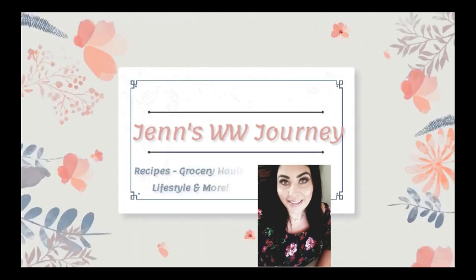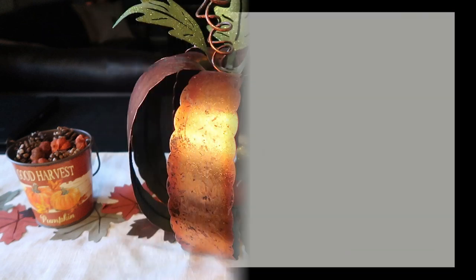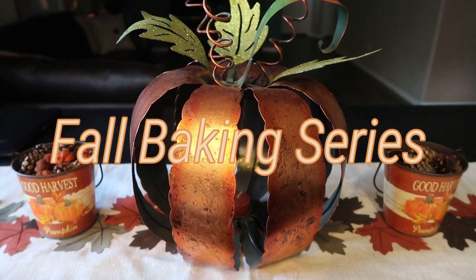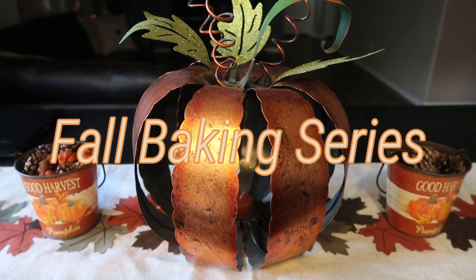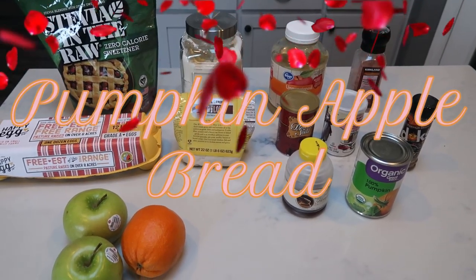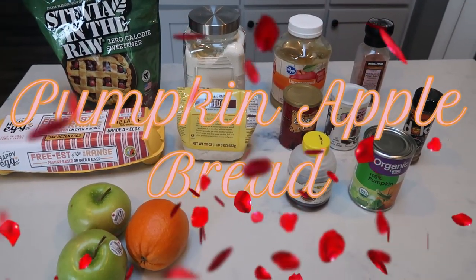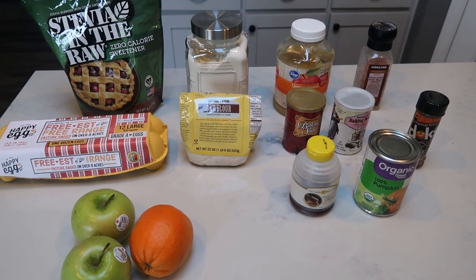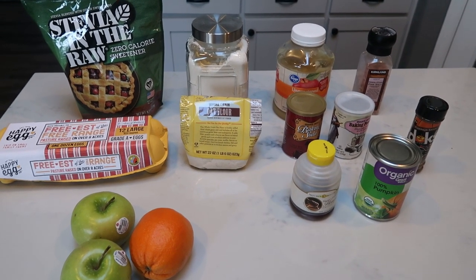This is the first video for 2019 and this recipe was so good. My husband devoured it and I cannot wait to share it with you. For the very first episode in the 2019 fall baking series, we are going to be making pumpkin apple bread. The sweetness of the apples, a little bit of orange zest — I cannot wait. So let me show you what is in our bread.